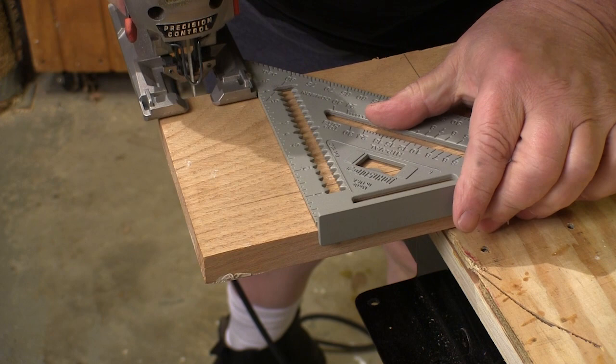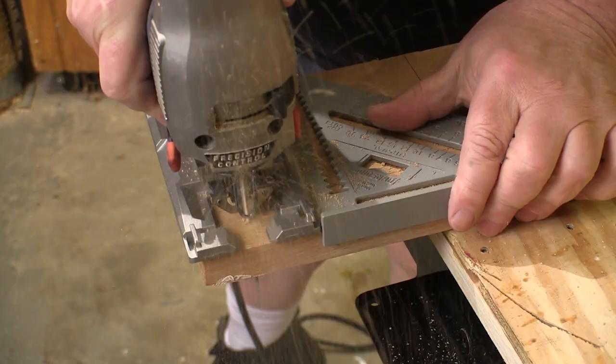And in case you're wondering, yes you can use the Johnny Square for guiding a jigsaw or circular saw to make a nice square cut.